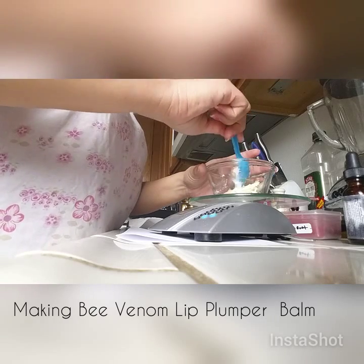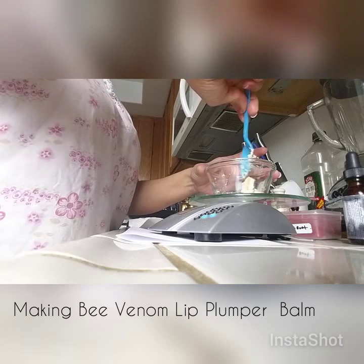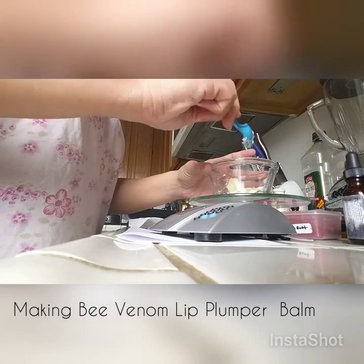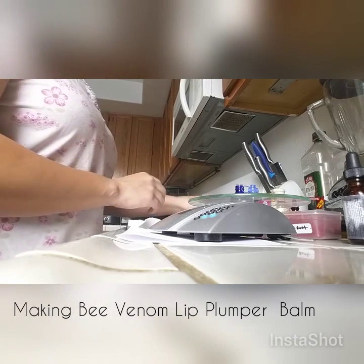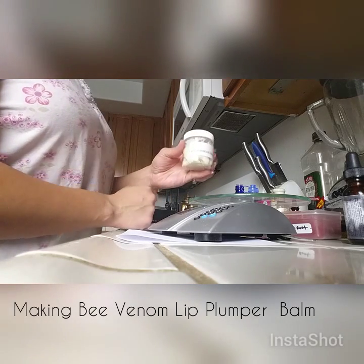So 2 teaspoons of shea butter — I'll take some out if it's too much. That'll be about 0.4 to 0.5 oz. I'll put that on the double boiler. Then we're going to use lip balm base, unscented.